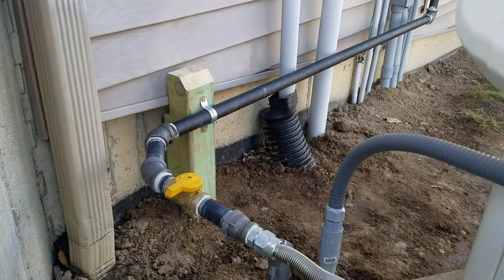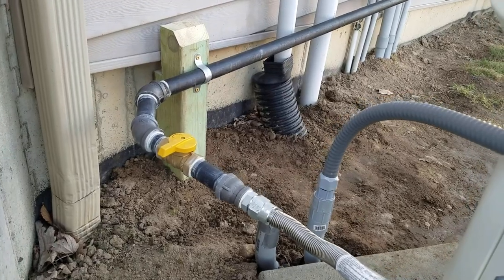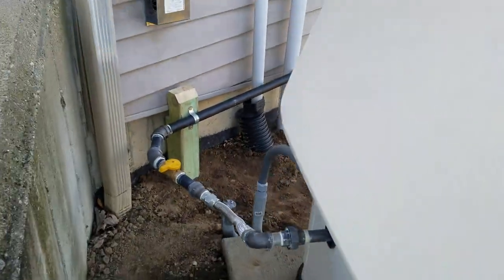So I just stuck with the one-inch and ran the gas line.